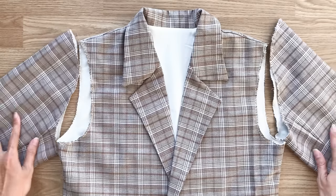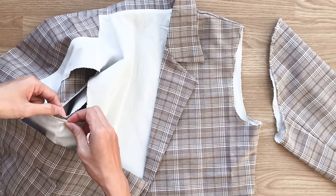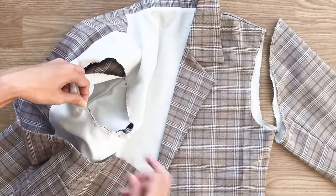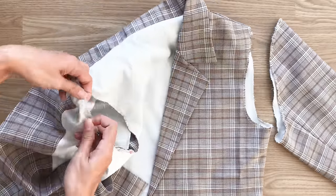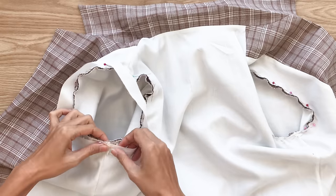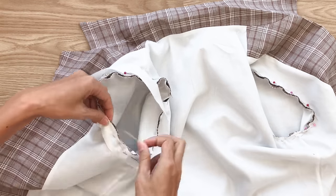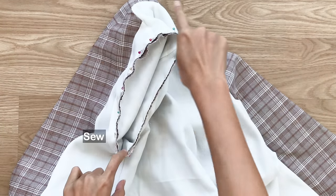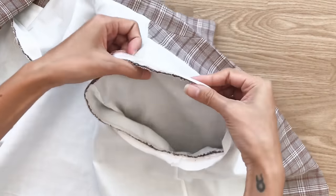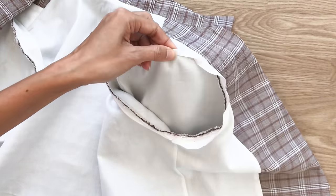Now I'm connecting the sleeve to the main body of the blazer by pinning first. After that, I make a circle fabric with 4 centimeter width and 50 centimeter length, which is the same as the length of the sleeve. I connect the circle fabric to the sleeve and sew them all together. After the first seam, I fold the other end of the circle fabric inside around 1 centimeter, then keep folding to the first seam and make the second seam.